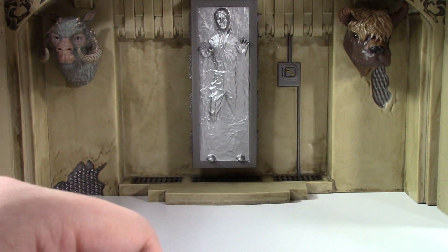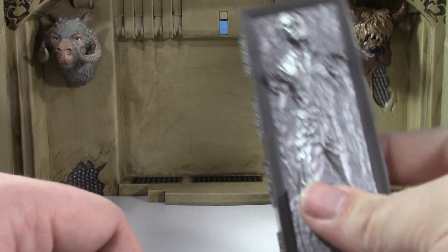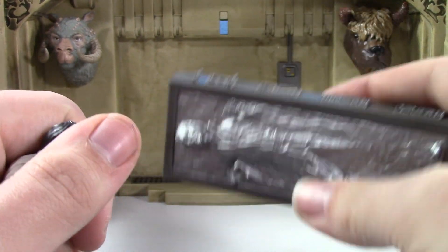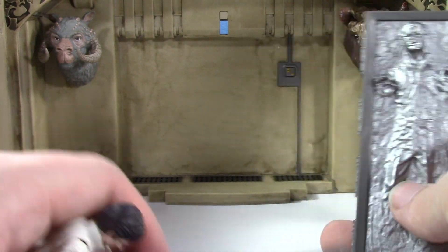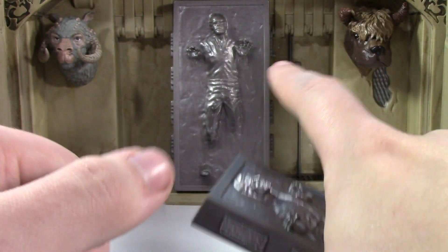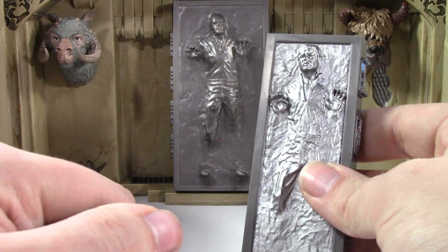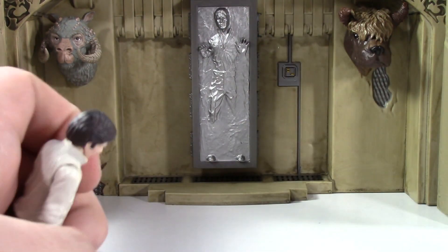You can have it go down if you have Leia lower it, which is interesting. And you can actually put this on your fridge if you want — so that's pretty cool. I'm seriously thinking about just putting the old display piece on my shelf and putting the new magnetic one on my fridge. I'm being dead serious.